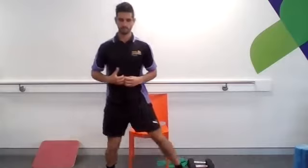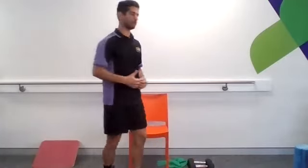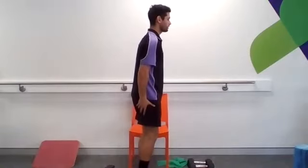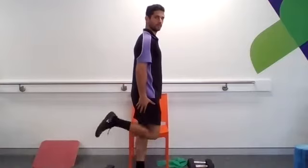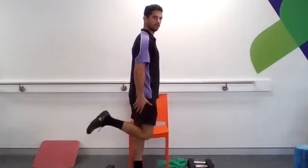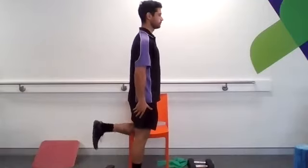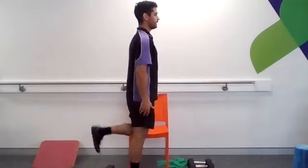We're going to move into doing some bum kicks now. As you're doing these, you're thinking about keeping your knee back and curling that heel up. Try to fire up through the hamstrings.